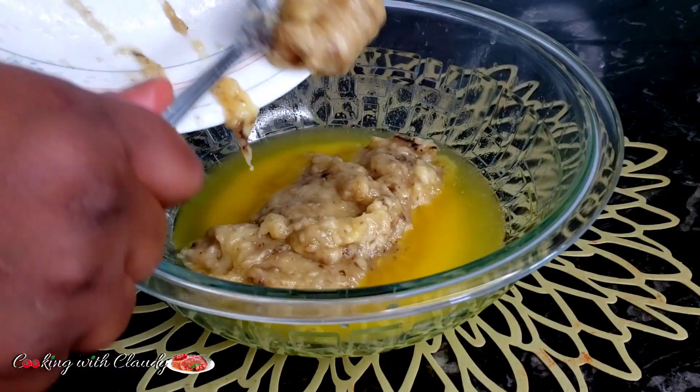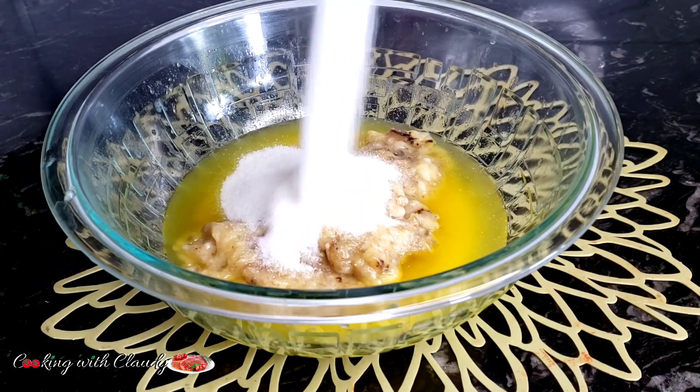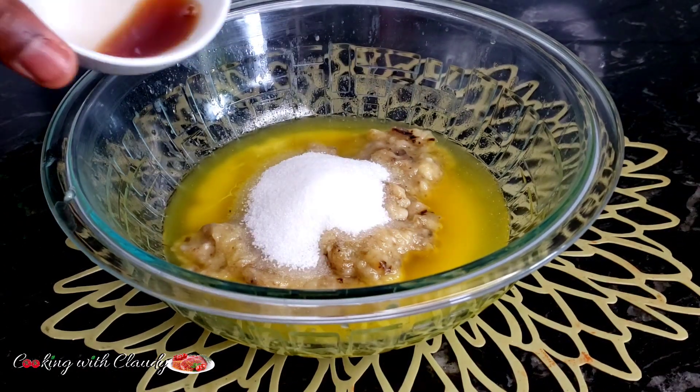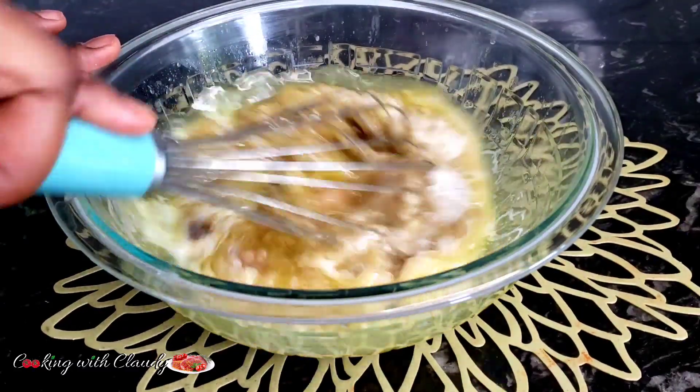Please check the description box because it carries the detailed list of ingredients. Next to come will be our sugar. If you have a sweet tooth, you can add more sugar. I just added in some salt. We have some vanilla extract. Just mix until perfectly combined.